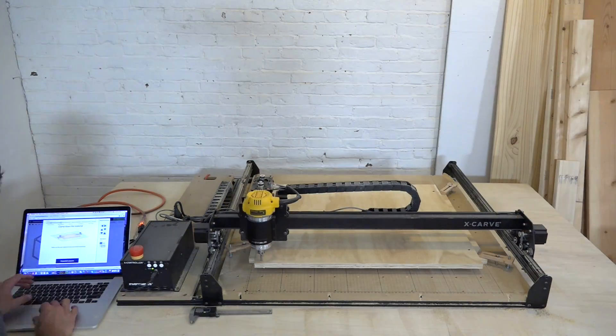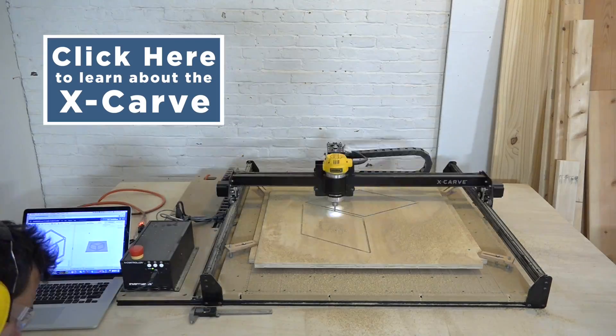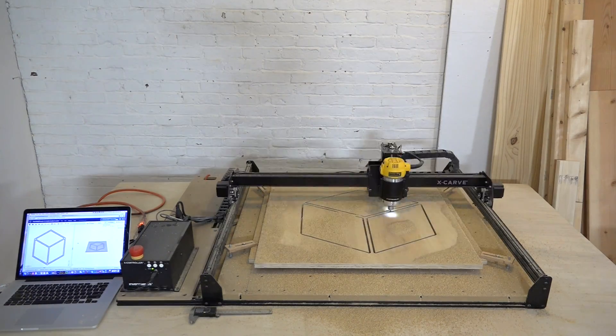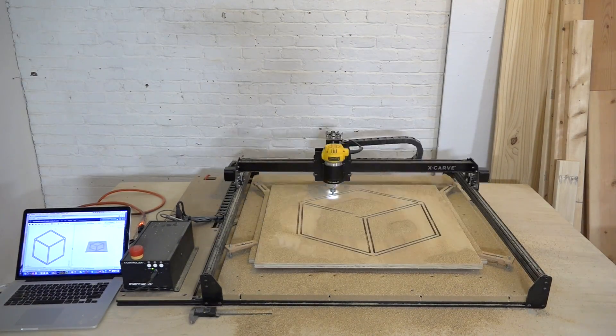The 3D carving machine I'm using is called the X-Carve by Inventables. I drew the design in Illustrator and then imported it into Inventables' software, which is called Easel. It's free and really easy to use.